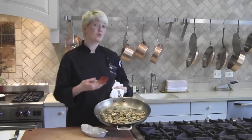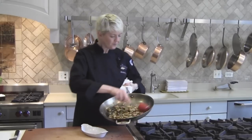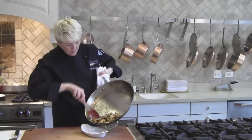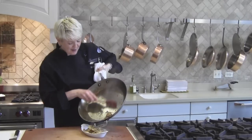Now these mushrooms are just great as a side dish. You could take these same mushrooms and add them to an omelet. Certainly it would be delicious on a steak. You could also leave the mushrooms whole and serve them as an appetizer. But this is how you cook mushrooms.